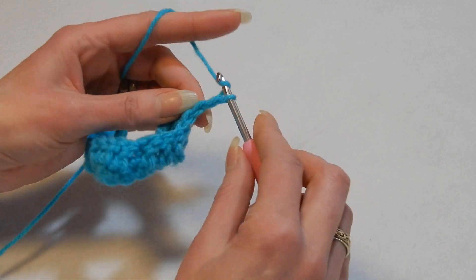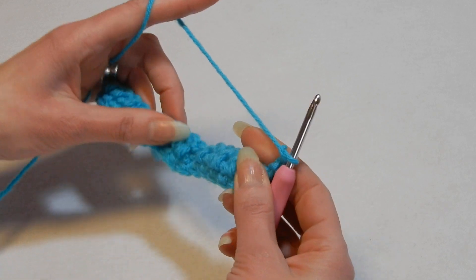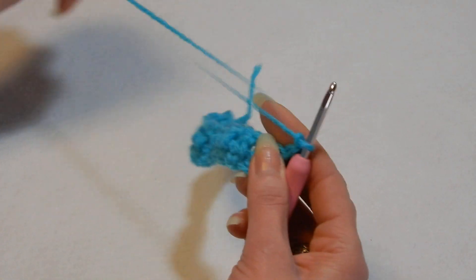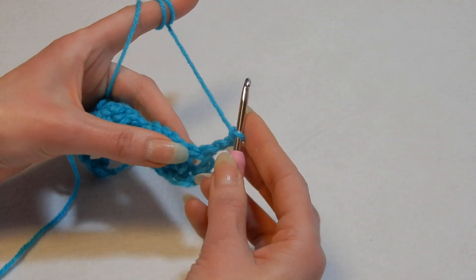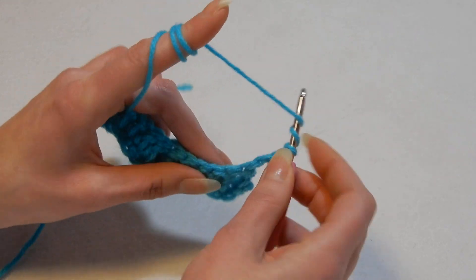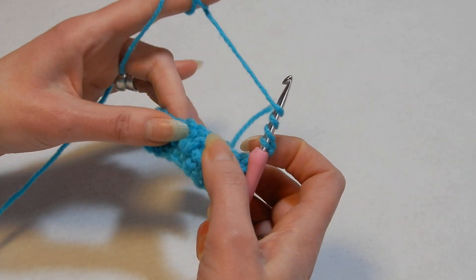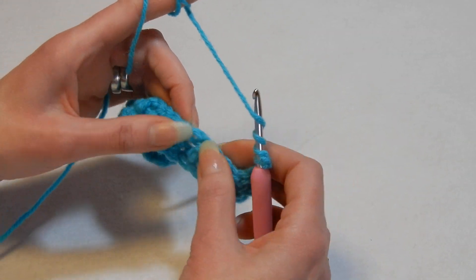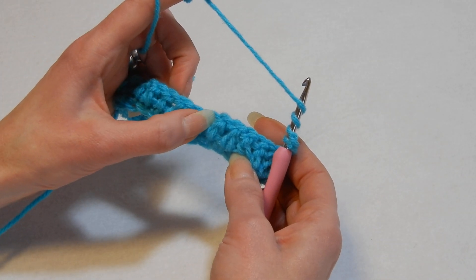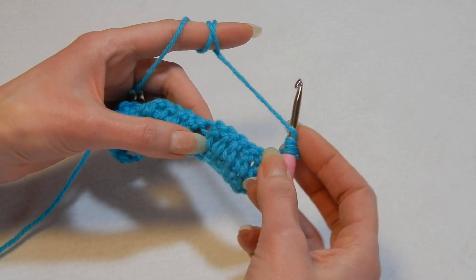You always chain three, then turn your work. Now we're gonna work onto the back of the work. Yarn over the hook three times, then skip these five double crochets — all of this you're gonna skip — and go into the stitch here. It's very easy to see because there's a lot of space.